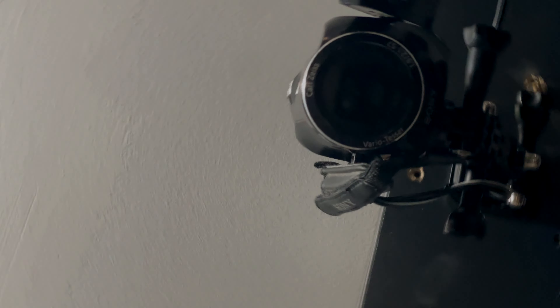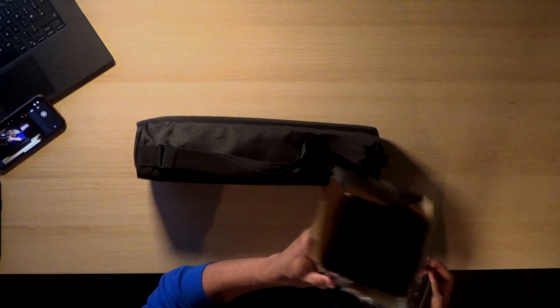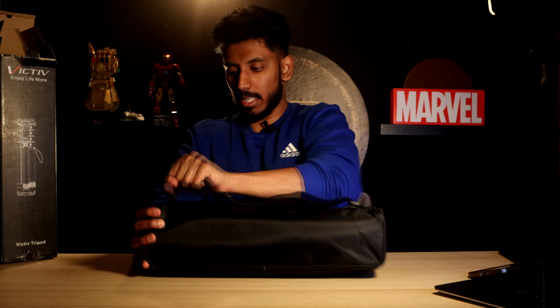The packaging is already starting to fall apart. I did not actually know this — it comes with a nice little handy carry case. That feels like a really good quality carry case, with no initial rips. I'm not the strongest person in the world, but it seems to be holding up quite nicely, including the stitching around the zipper area. I'm genuinely surprised by a brand I've never heard of delivering this level of quality. I mean, I haven't looked at the tripod yet — it could be dog poop — but we'll see.